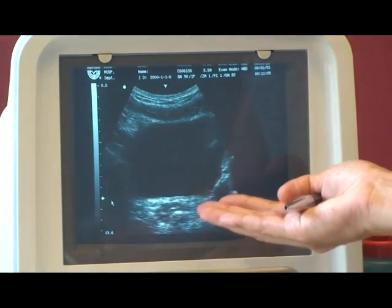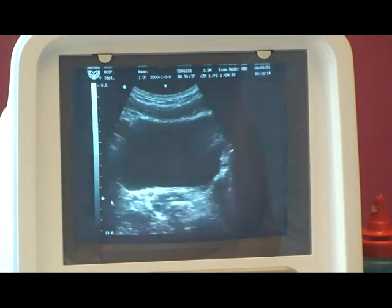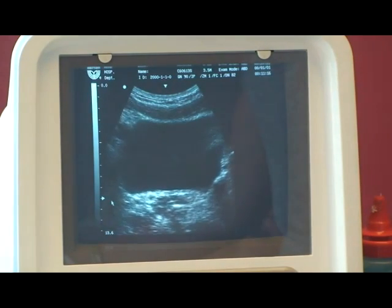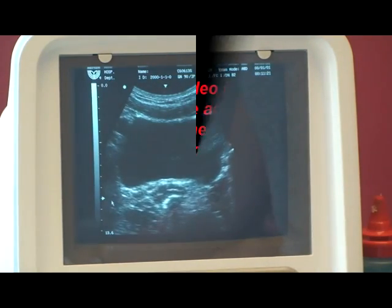We want to see the pelvic floor lift the bladder slightly. So when you're ready, Penny, just do a gentle pelvic floor lift. Good — we get a nice lift. And then relax.